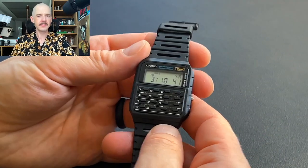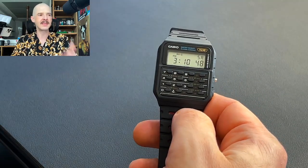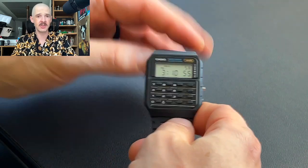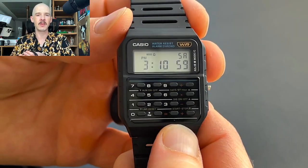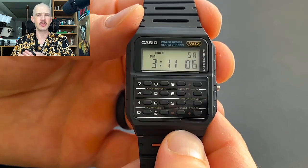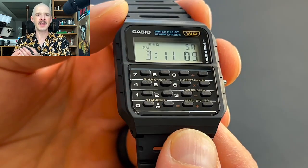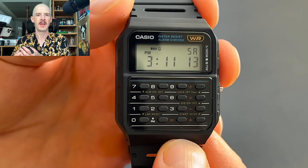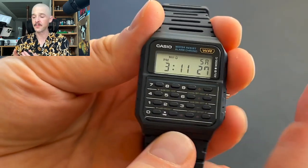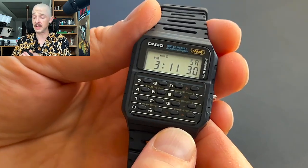Moving on to the backlight — there is no backlight. It really does suffer because of it and makes it kind of a daytime watch. Once it's dark, you just can't see the screen. You can try to angle it to catch some light, and sometimes you can, but not having a backlight really hurts the day-to-day wearability. I also find the display isn't the absolute sharpest I've seen — it looks sharpest when viewed at an angle rather than face-on. All those factors combined with no backlight make it a little hard to read at times, and if you chose the negative display, it would be even harder.